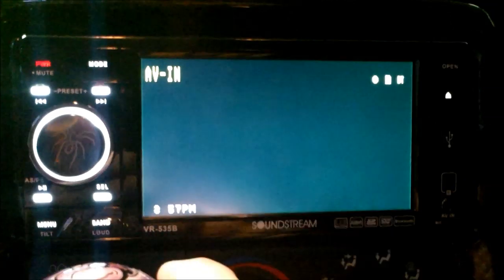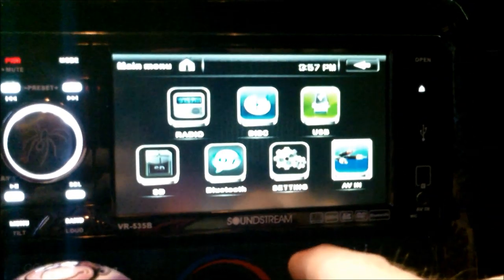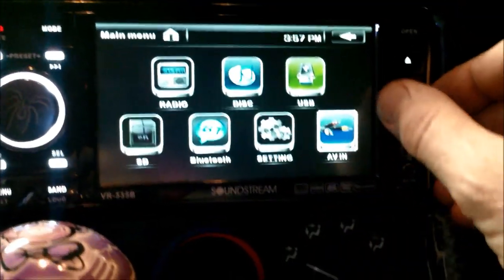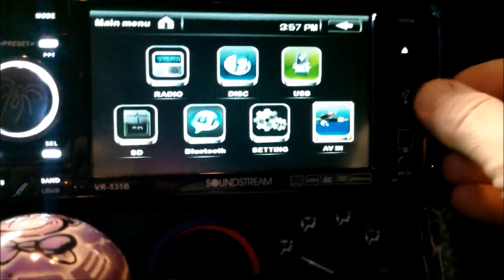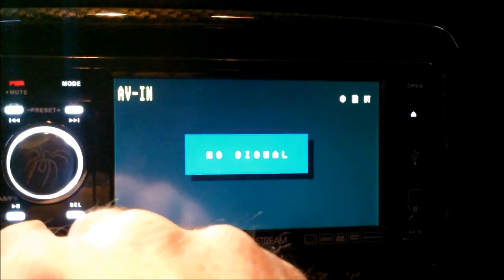Audio video — there's nothing in that, no signal. Bluetooth — I already tried that. SD card, I showed you the USB right here. I tried to plug in some MP4s on it but it wouldn't read it. Anyways.